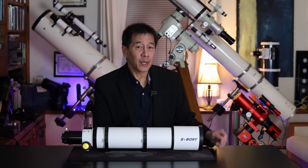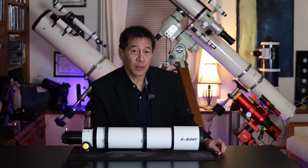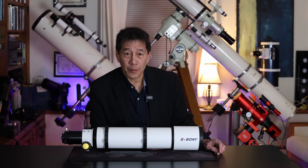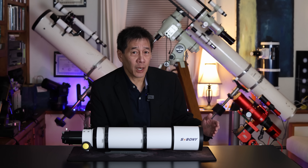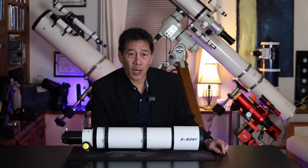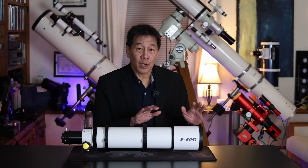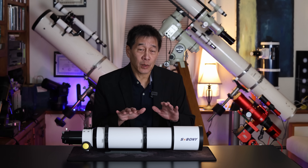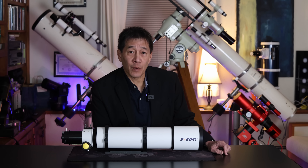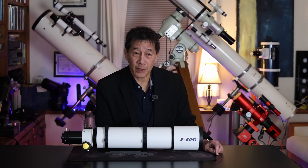The first sample they gave me was a pre-production sample. This model released in November of 2024 and I got one in October, about a month earlier. When I got it, there was obviously something wrong with the optics — it just didn't look very good. They apologized and sent me this one, which is a production unit released in November of 2024 and should be much more representative of what you, the customer, would buy.